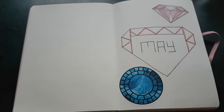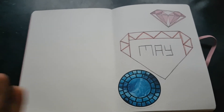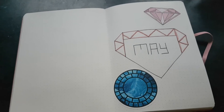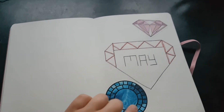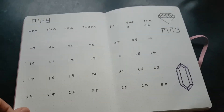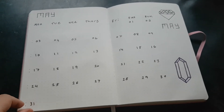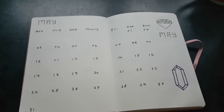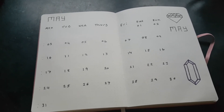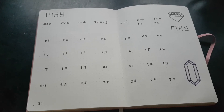My dad said he could fix it, so we've just got to wait for that to happen. This is my bullet journal and I have done my May spread. I've gone for a gem theme — I thought that was pretty cute — so I've gone ahead and done the spread because I couldn't actually film it.